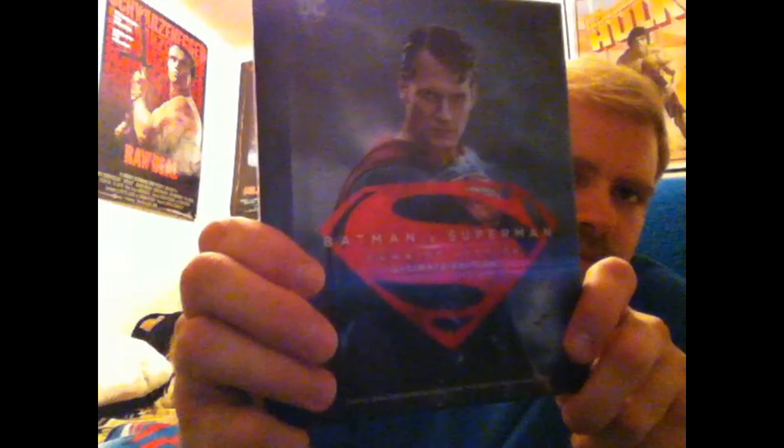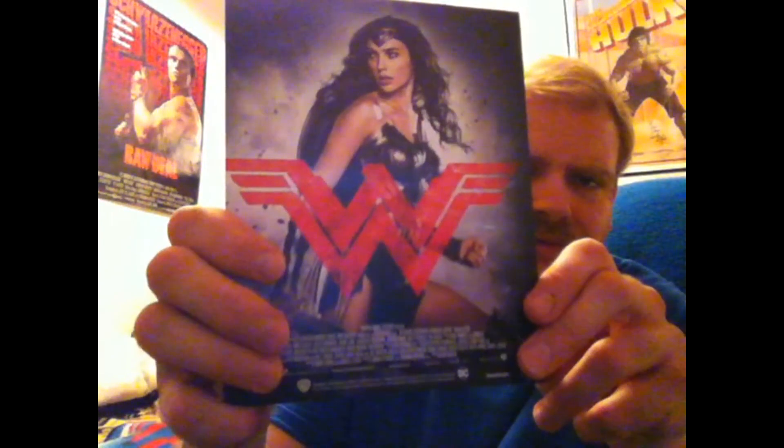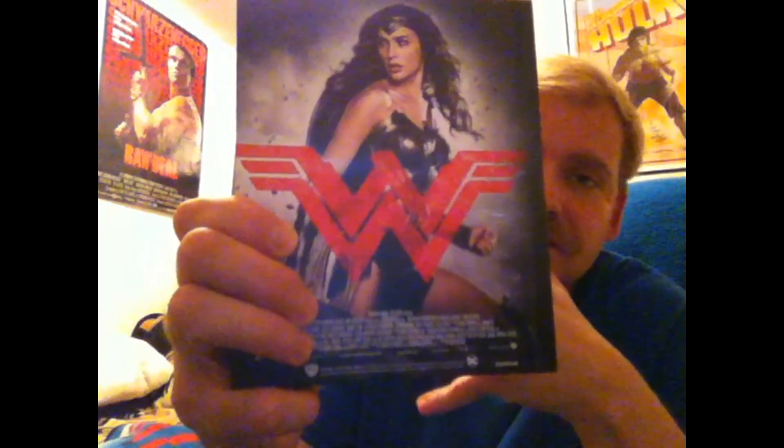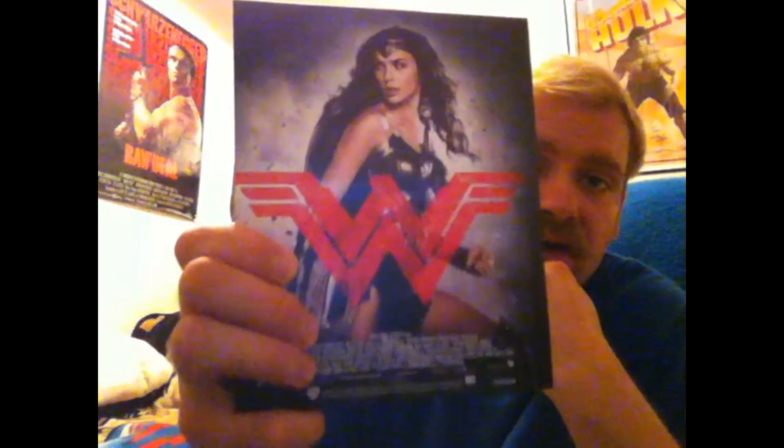So basically you got three discs. This is the regular Blu-ray — the theatrical cut. Then you got the Ultimate Edition, which is the R-rated cut. And the bottom disc is the DVD. That's the awesomeness. Superman. Batman. Superman. Batman. And then you got the spine. And then you got Wonder Woman — the cover art was a selling point for me. But when I saw the back and saw she was on there, I was like, man, that is awesome.